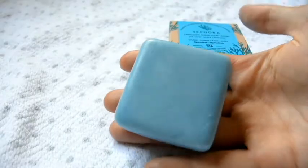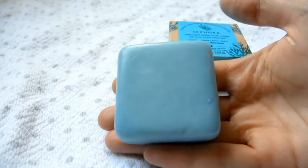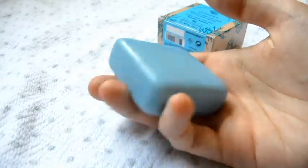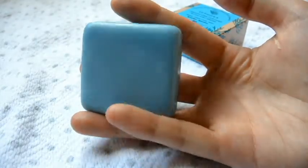Now this soap bar is pretty small — it's only about three inches by three inches roughly. It's a little soap bar but it does last quite a while. I've been using this for just over a month now and it doesn't even look like much of it's gone.